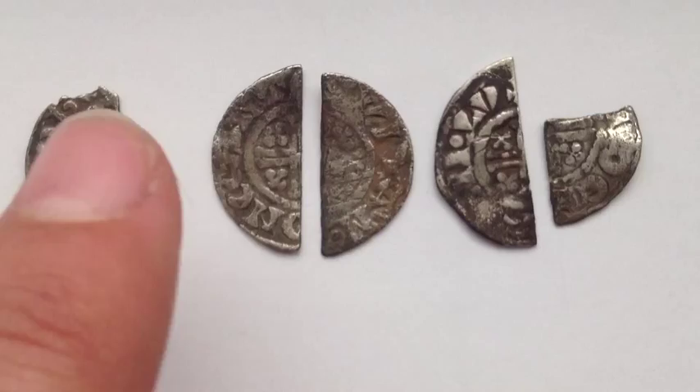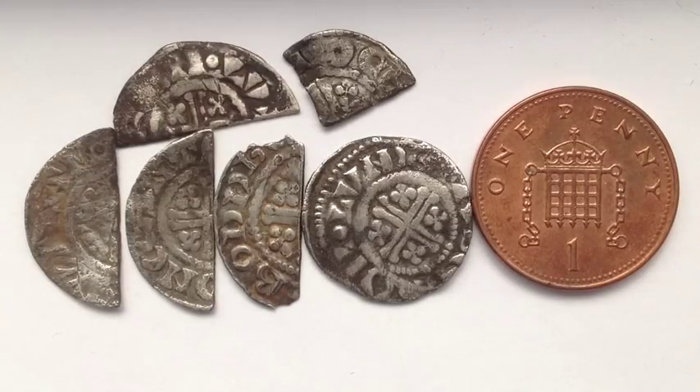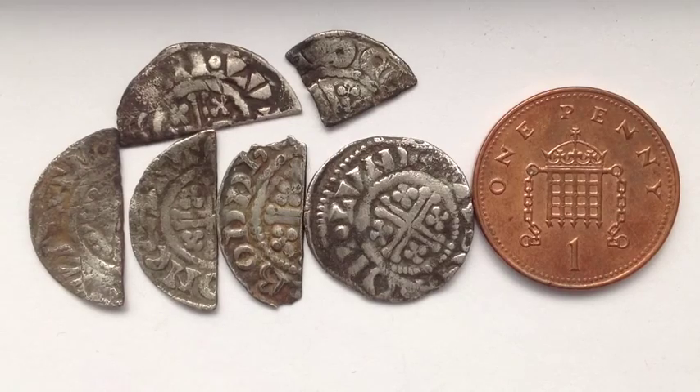The four coins to the middle and right were found by my dad. And here we have the voided short cross pennies — cut halves and cut quarters — next to a 1p coin for those of you wondering what the exact size of this coin is.